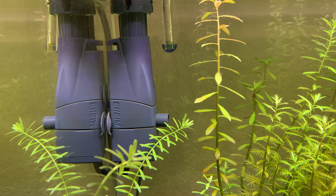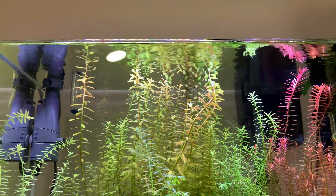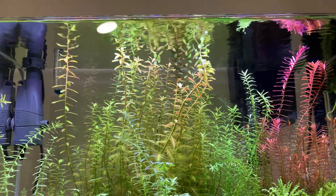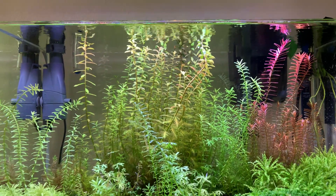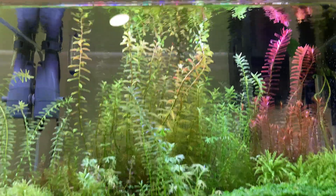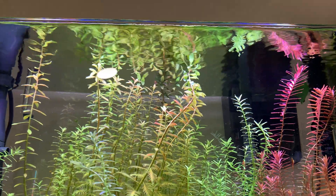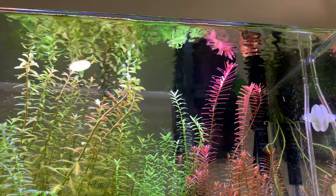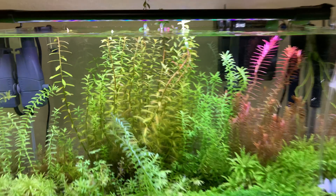I love this surface skimmer. There's a switch on the back to adjust the flow — I have it as low as possible. As you can see, it makes the surface so clear; that rippling effect is so nice. Otherwise you get gunk on the top that doesn't look good. But with the surface skimmer it looks beautiful, and you can see all those plants just reflecting off the surface.